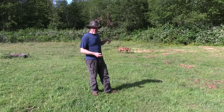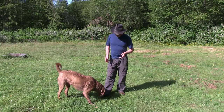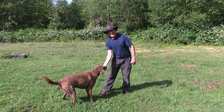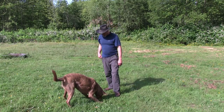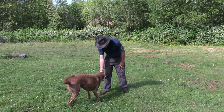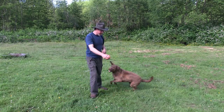Now we'll see how Grizz does on bringing the ball back. Some dogs are possessive over it even though they may have a natural retrieve. As you can see with Grizz, even if I reach for it he really doesn't want to give it up. So in the initial stages I usually practice exchanges with food — I'll say 'drop,' show them the food, reward, and then make that exchange and ask for another behavior.